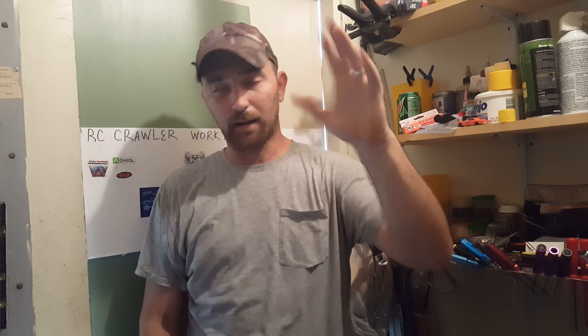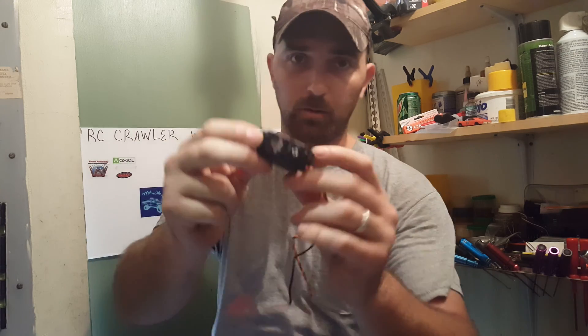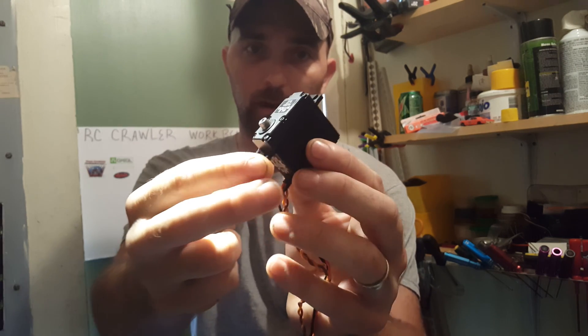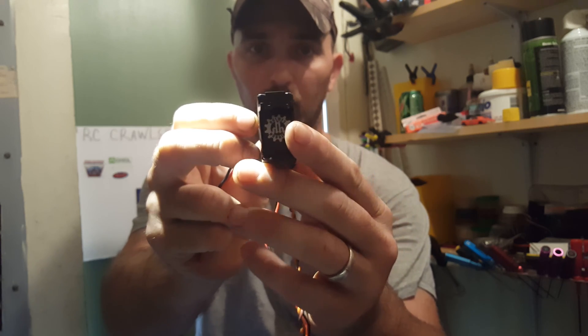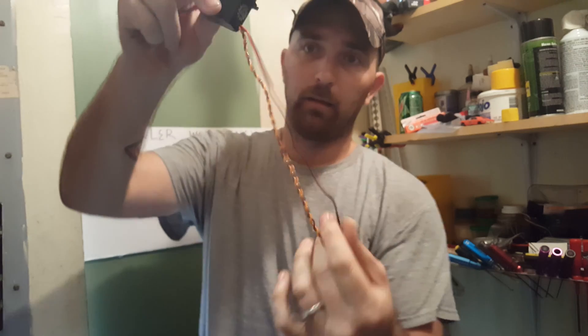Welcome back to RC Crawler Workbench. I've had technical difficulties with the video editing app, so it's just going to be uncut. We're looking at the new servo from Homes Hobby — it's a brushless servo powered directly off of 12 volts, no BEC. It's called the BLS SHV 500.